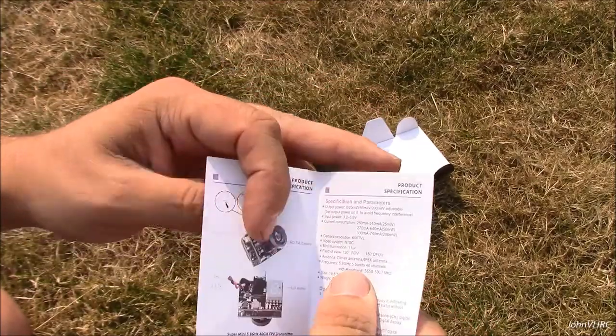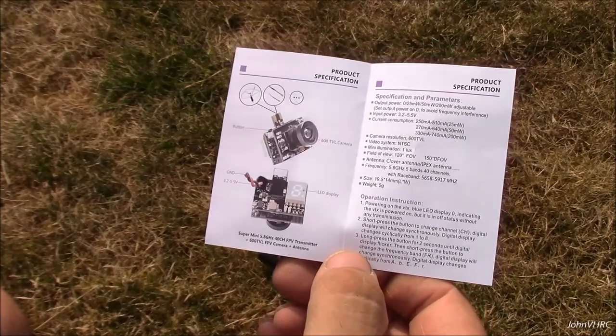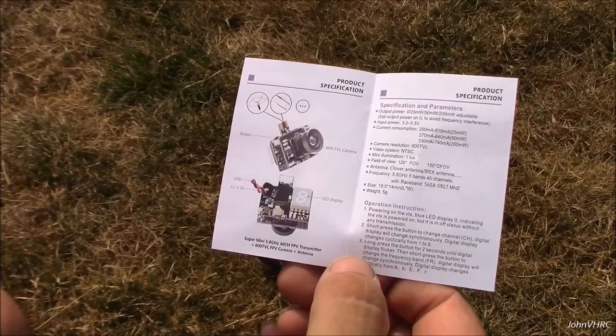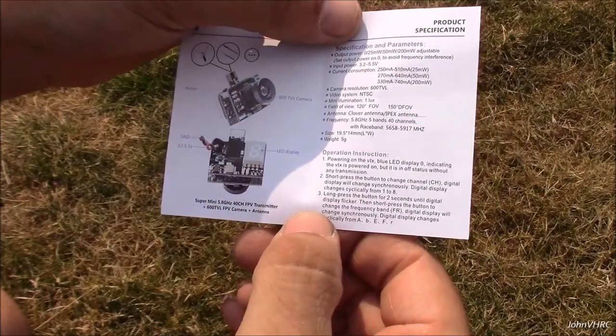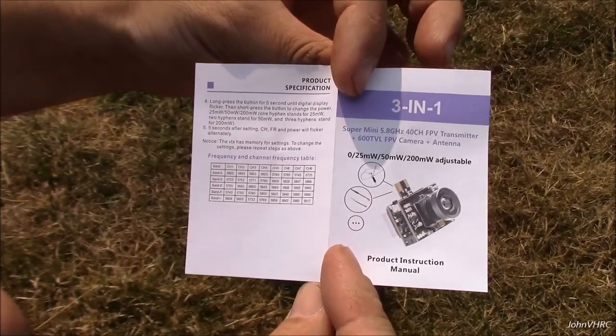Pretty cool. There's the display — 3.2 to 5.5 volts input. Pretty simple. There's the manual, operating instructions right there. There's the channels and how to get there.